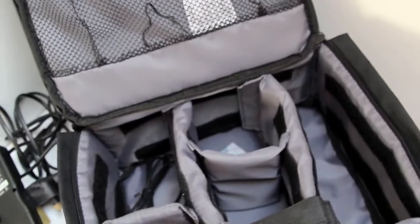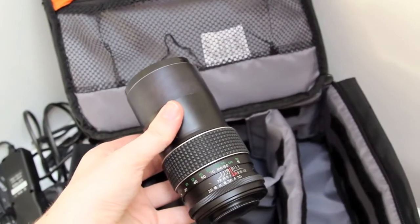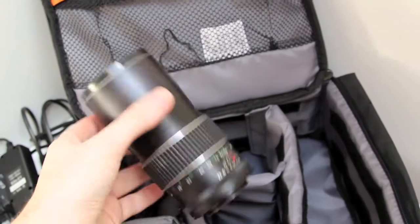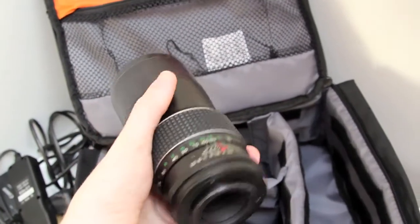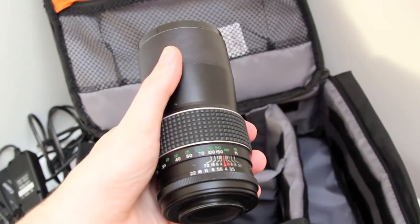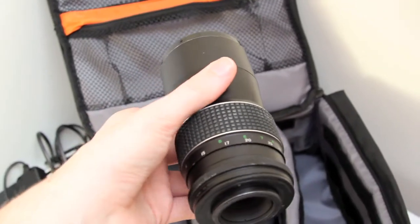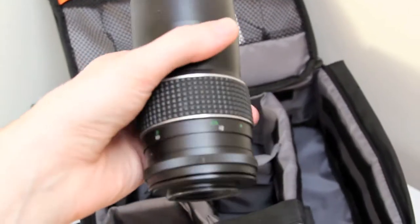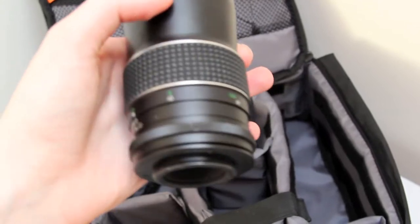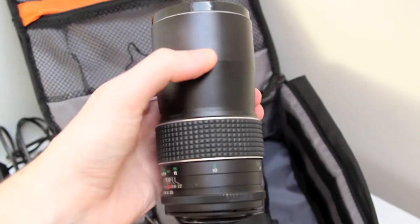I also have some other stuff which I don't keep in my bag. One of them is this — it's my 200mm manual focus lens, which is a very, very good lens. You can see in the focus markings it goes up to 150 foot before it reaches infinity, and the closest it focuses is 3 metres — or 10 foot — away, which is quite a distance.